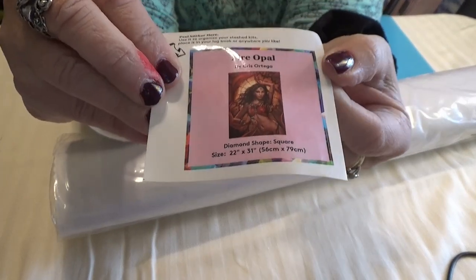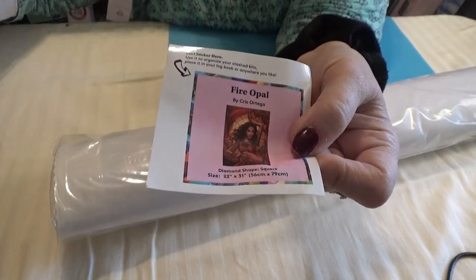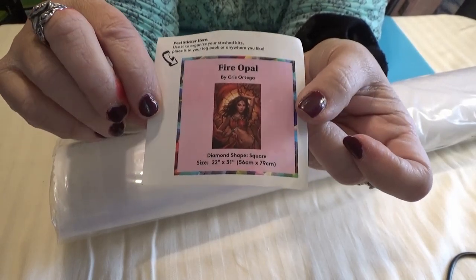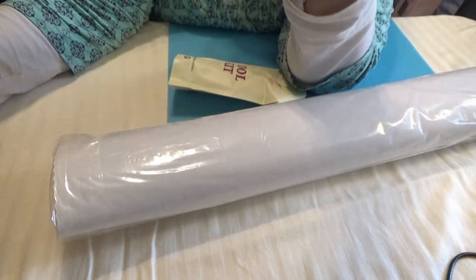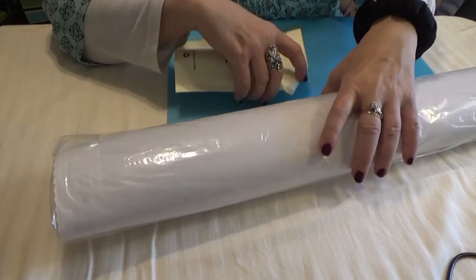Here is the little sticker that you can use on the end of the box. You can make a cover minder out of it, or you can make a magnet out of it, stick it on your refrigerator, put it in your notebooks, whatever you'd like to do. I love to use them on my inventory sheets so I know what I have yet to kit up.